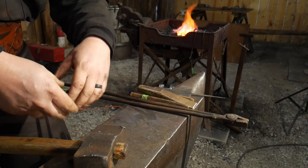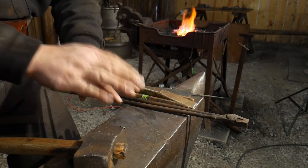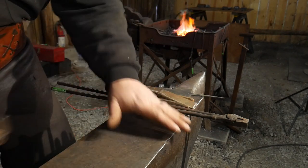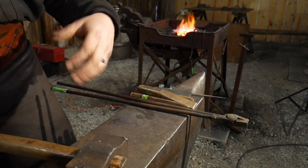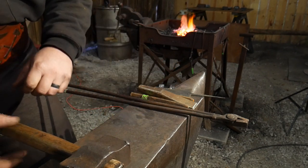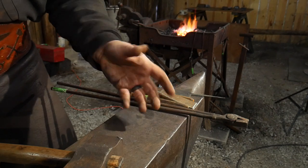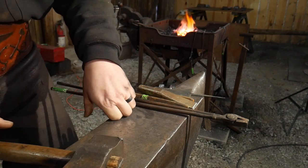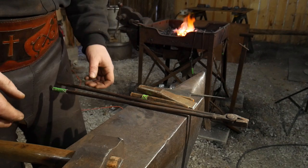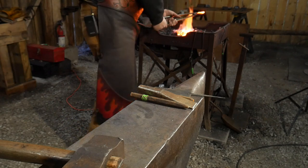Heat this piece up again. If you have a gas forge, my recommendation is to have multiple of these in the fire at once so you take them through each stage together. I had some good friends come out in the summer — shout out Mike and Laura Jones — and I believe we made 13 of these in roughly two and a half to three hours total. That shows you how easy it is to knock out 13 of them in just a few hours.